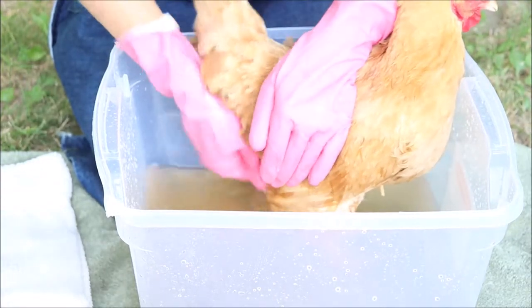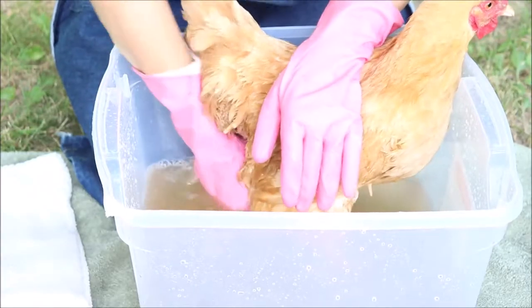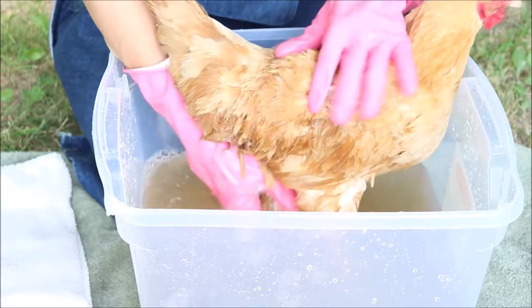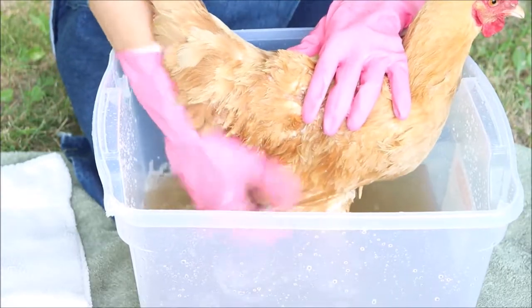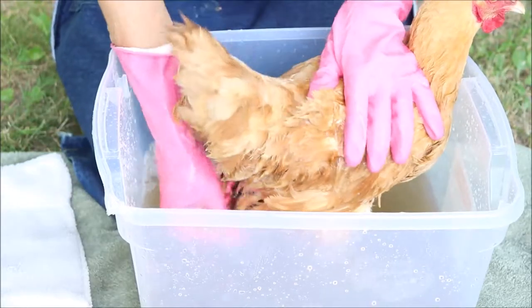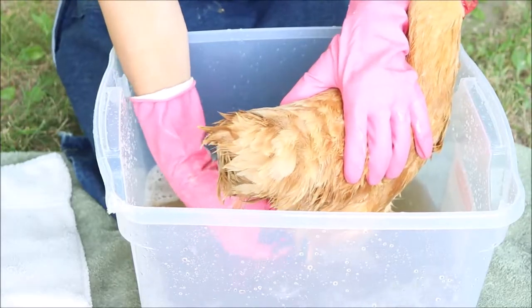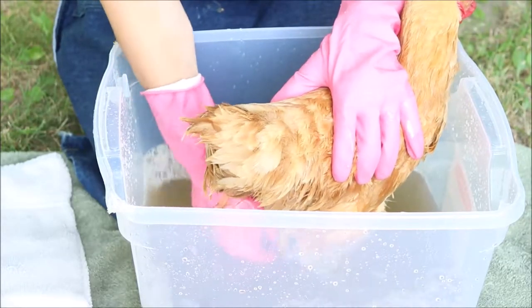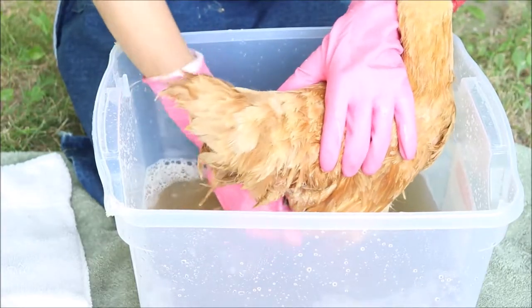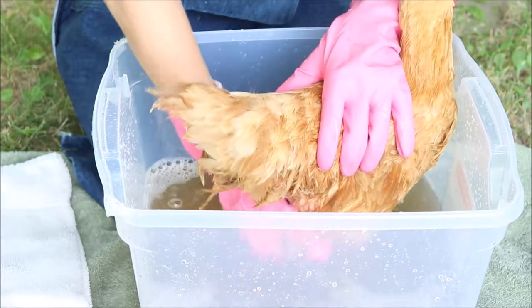Chickens have an oil gland back here very close to where I'm working, and they use that oil to preen themselves — they take their beak and spread it around. You may see them reaching back there and redistributing that oil. It helps keep their feathers soft, supple, and waterproof. You don't want to use a harsh chemical or shampoo — no vinegar, no Dawn dish detergent, nothing that's going to strip them or dry out that gland back there.